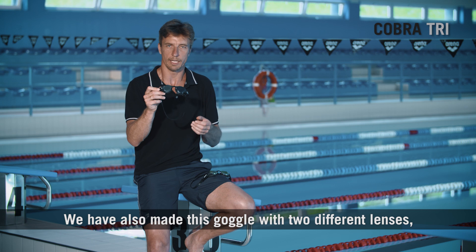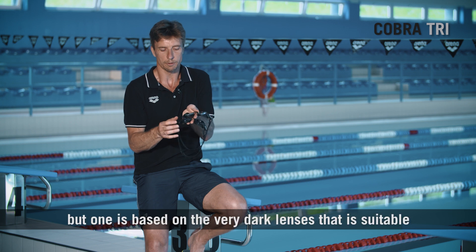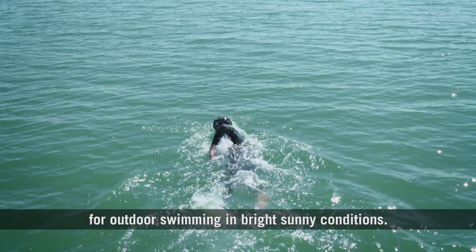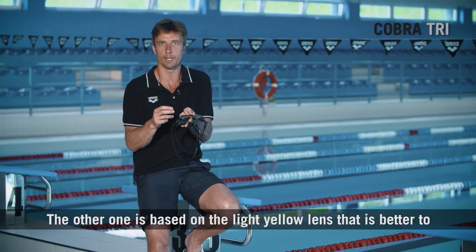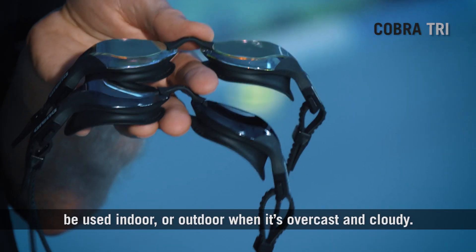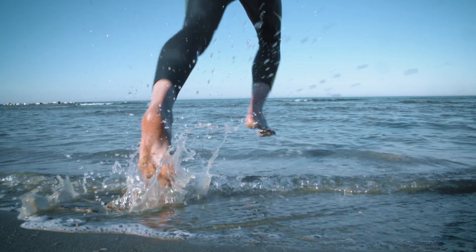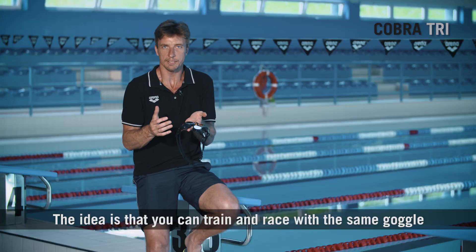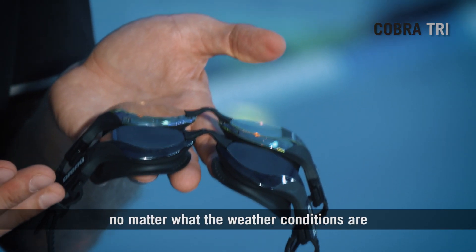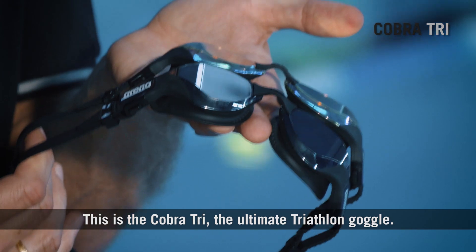We have also made this goggle with two different lens options, both with a mirror coating. One is based on a very dark lens suitable for outdoor swimming in bright, sunny conditions. The other is based on a light yellow lens that is better for indoor use or outdoor swimming when it's overcast and cloudy. The idea is that you can train and race with the same goggle, whether you're indoors or outdoors, and even on race day no matter what the weather conditions are, you will find the best combination possible. This is the Cobra Tri, the ultimate triathlon goggle.